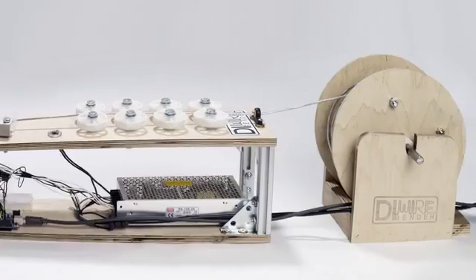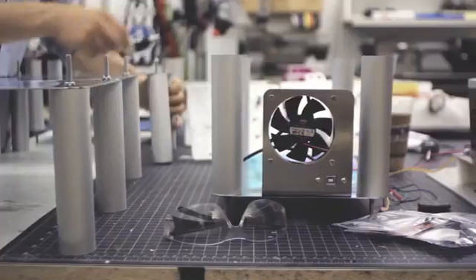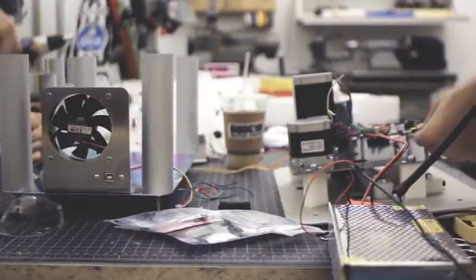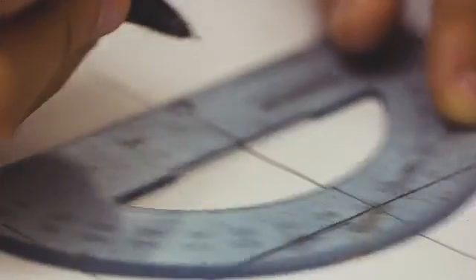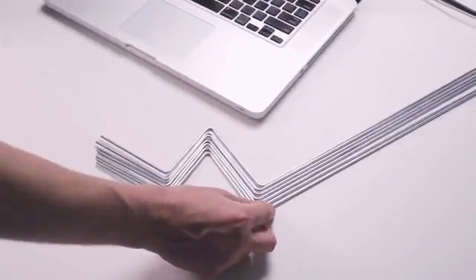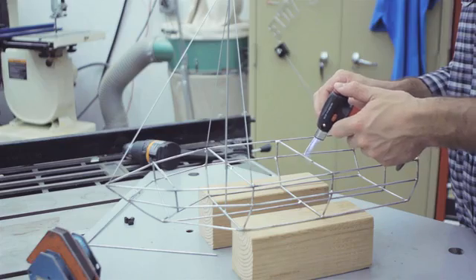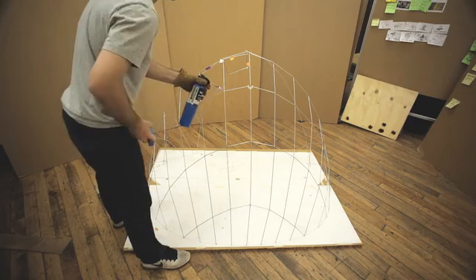We first released the DIYer last year — it was put together with wood, plastic, and different parts, it worked pretty well, and it's open sourced. What we wanted to develop as a product, we really wanted to focus on accuracy, repeatability, and aesthetic. If you look at products around the world, you start noticing that wire is used all the time. Fundamentally, the most important part is building the shape and structure of another object. The DIYer fills the gap in manufacturing between hand bending and large CNC wire bending machines by being fast, affordable, and truly accessible.